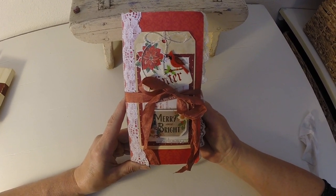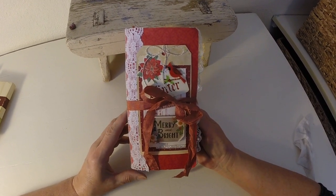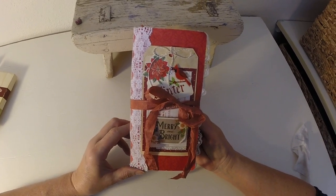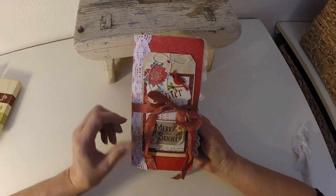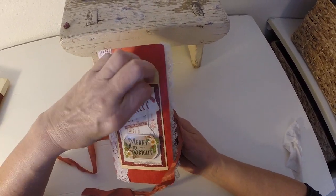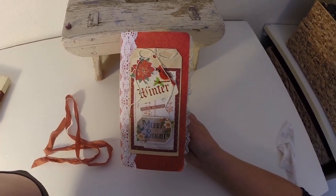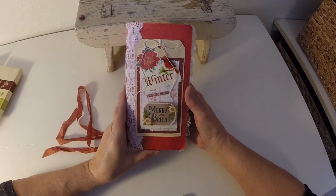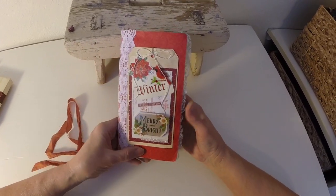Good morning everyone, this is Tina from Leisure and Lace. I've come here to share with you a Christmas winter journal I'm calling Festive Christmas. I'm going to get started right now. Thank you for coming by and taking a look. I think it turned out pretty good. There are a lot of non-traditional colors — some pinks and bright greens — just really festive. Here we go.